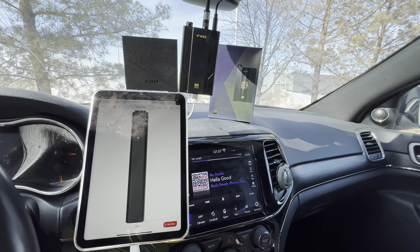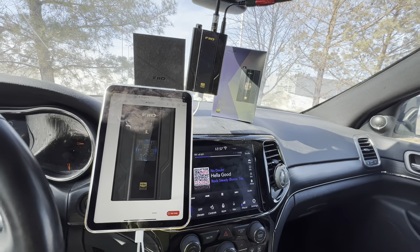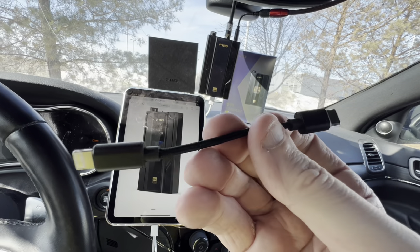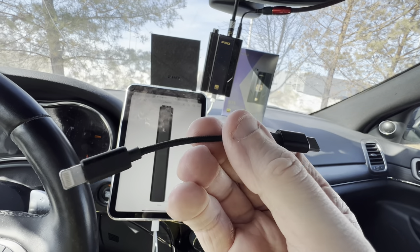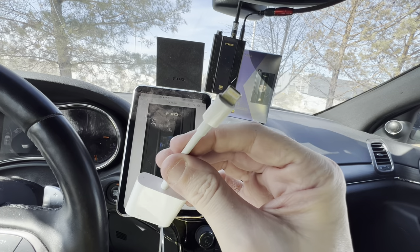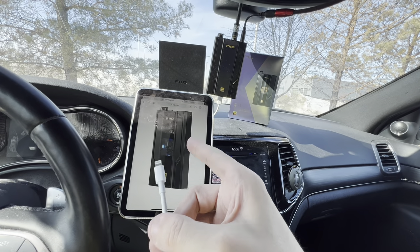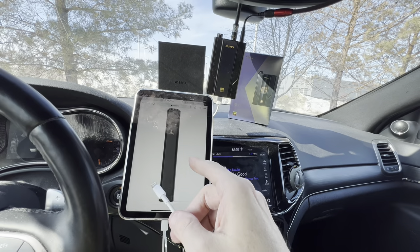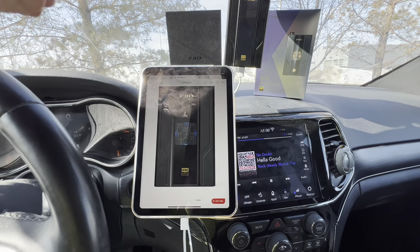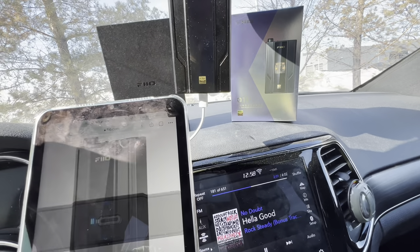It comes with a fairly long USB to USB-C cable, then a shorter USB-C to USB-C cable, and also a Lightning to USB-C cable. I've also tested this unit with the iPhone using the USB Lightning camera adapter, and the USB-C version with the iPad as well. Any of those cables work with no problems whatsoever.